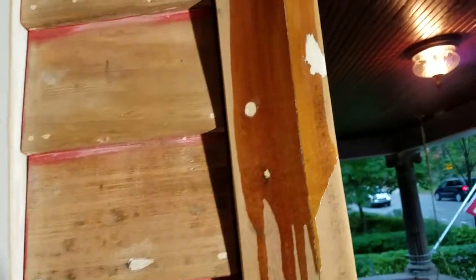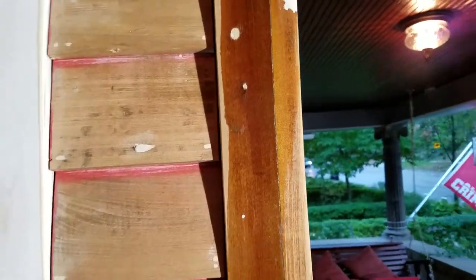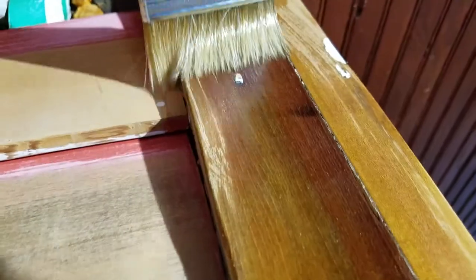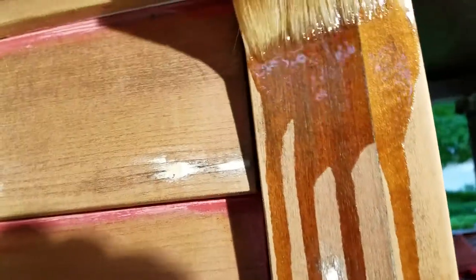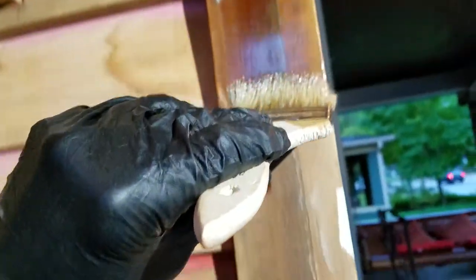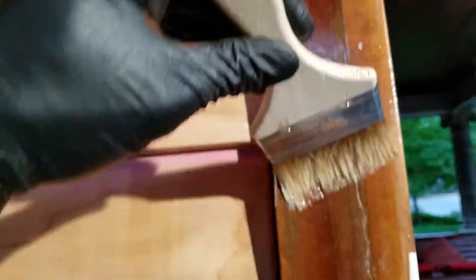Let me show you real quick — just dip the brush in and apply one flooding coat right over the wood repairs. You can see just how it's soaking into this dry wood. It's okay if it runs down; we don't care. With that thirsty wood it will just soak it up.